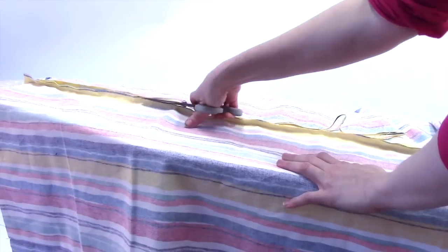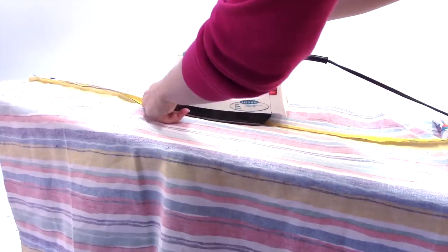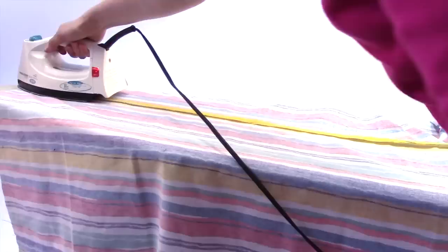Pause and trim all of your seams in half and press them open. This is good practice for sewing in general. My mom always used to tell me: sew, clip, press — like a motto.